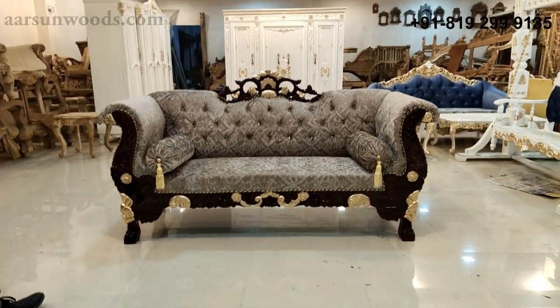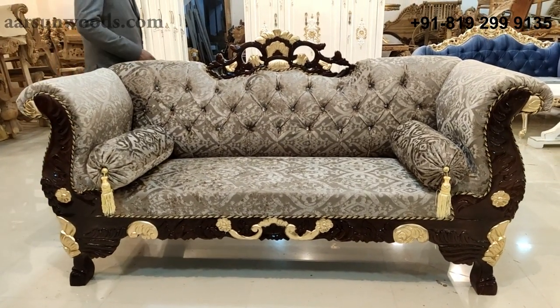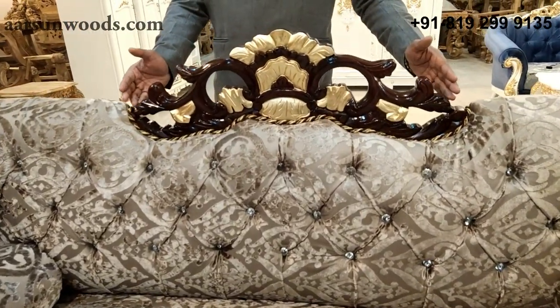Today I have a three-seater couch for you — a very nice design with a Maharaja look. When you have something like this Taj in the middle of a sofa or couch, it gives a Maharaja look to the unit.